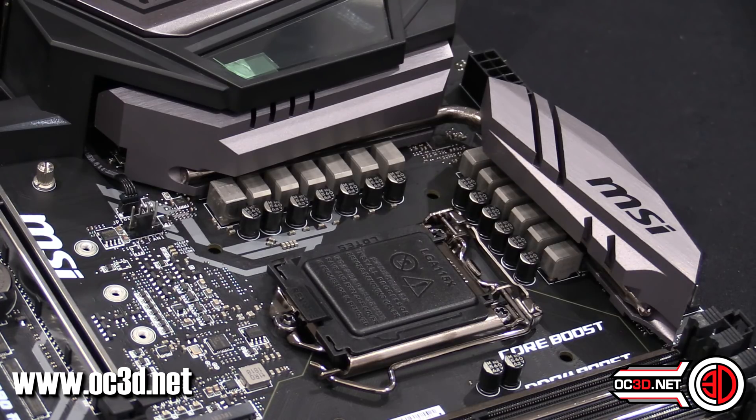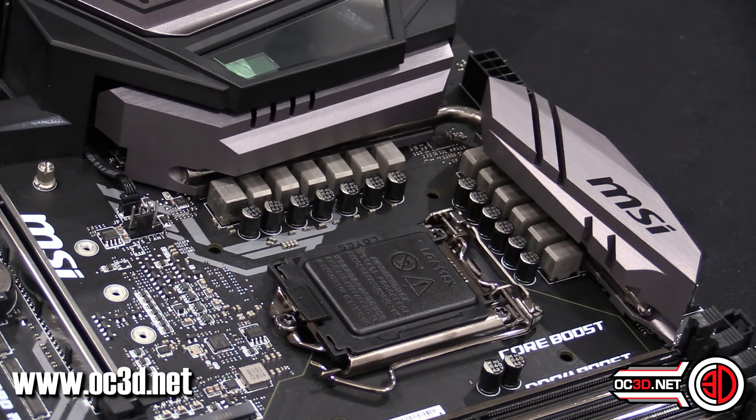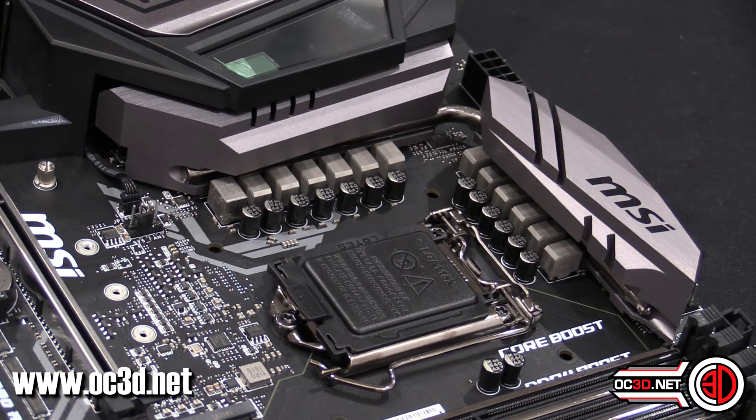Looking up close at the power delivery around the CPU socket: the heatsinks do look very beefy — there's a lot of material there — but there's not a great deal of surface area because, despite being big chunks of metal, they're not particularly intricate designs. It's just hunks of material. So this is something I'm going to have to keep an eye on and look at the VRM temps to see how well that side of it performs.